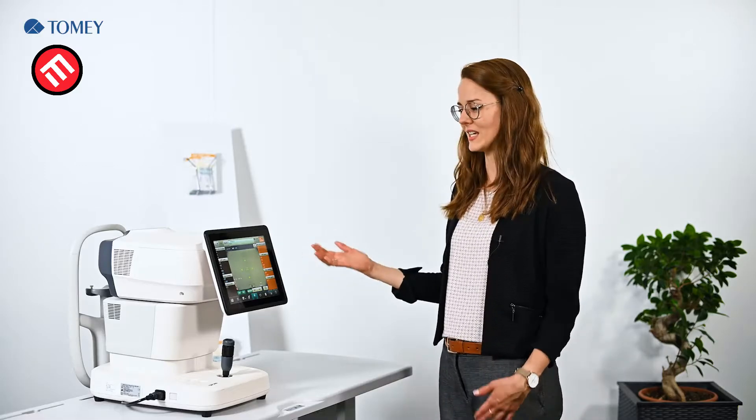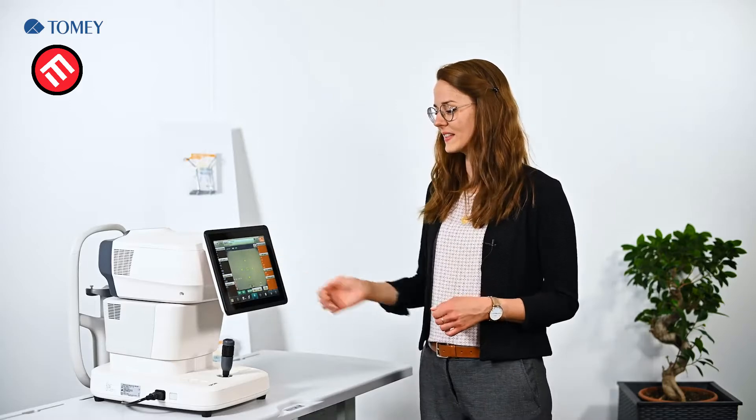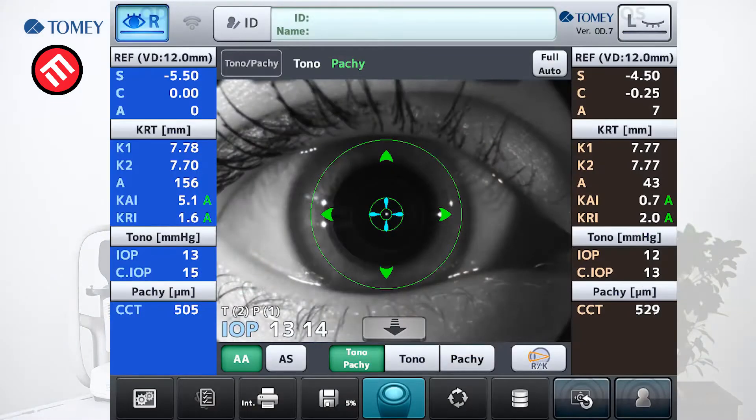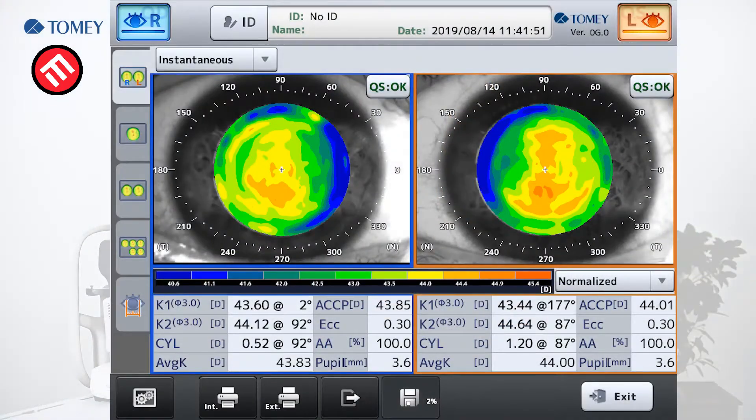This unit combines a lot of systems. You can use it as an autoref keratometer because it has autorefraction and keratometry measurement functions. Also included is a tonometer which includes pachymetry, so you will get the IOP and also a corrected IOP which takes the thickness of the cornea into account. The third function is a topographer, so you will get a corneal map which you can analyze afterwards, for example for contact lens fitting.